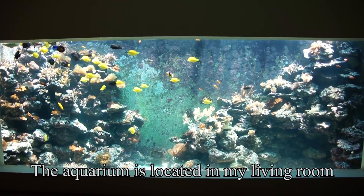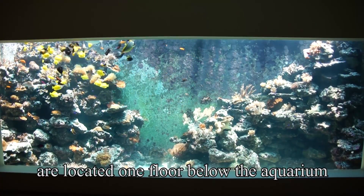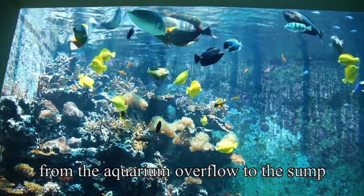The aquarium is located in my living room, while the sump and filtration are located one floor below the aquarium, so the aquarium water falls 6 meters or 18 feet from the aquarium overflow to the sump.